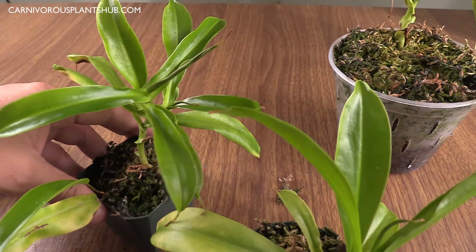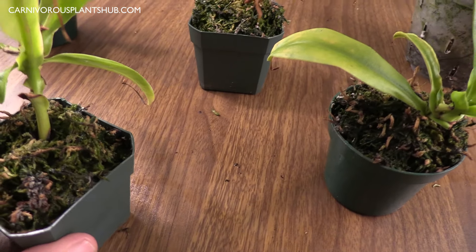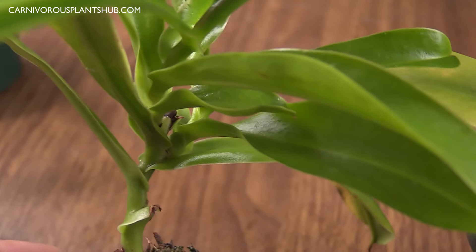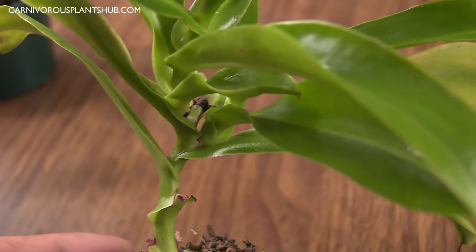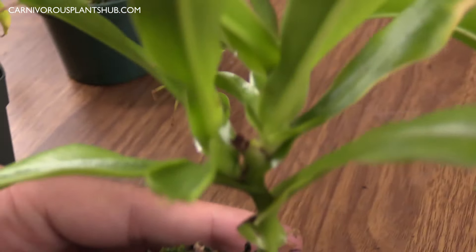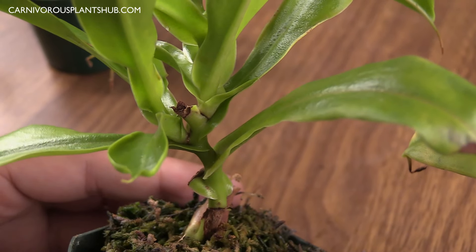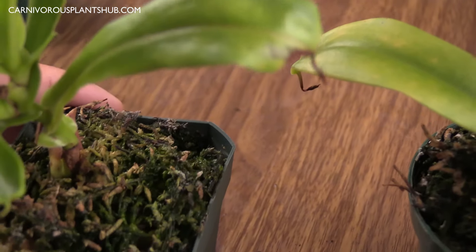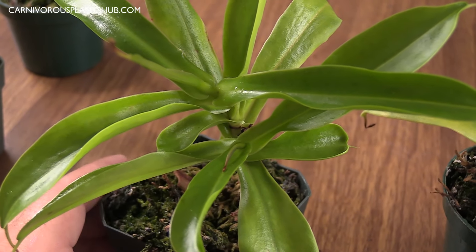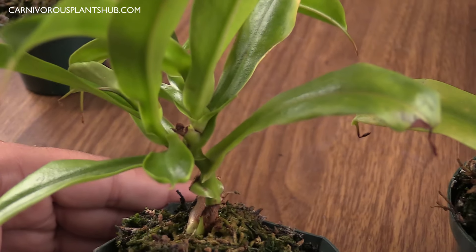The cool thing is some of these are putting out multiple growth points. If you look at this one here, you can see there's a growth point coming off to the right and the main stem going off to the left. You can kind of see there are two — one off to the left and one going straight up. So this is pretty cool that it's actually putting out two separate points of growth. In a little while I could probably even do another cutting and start a new plant from one of these.